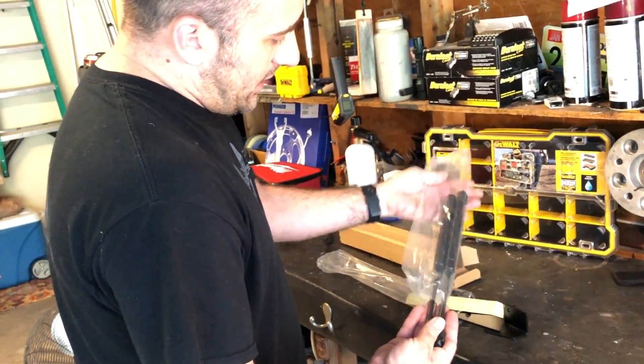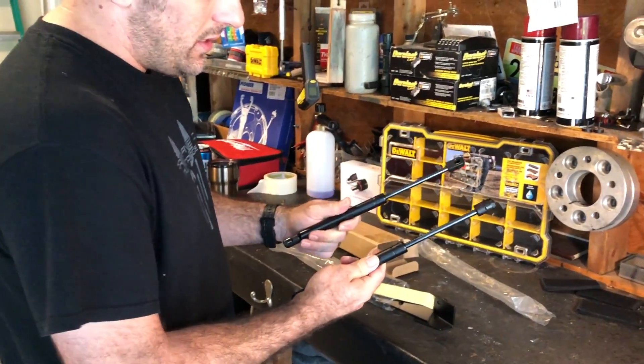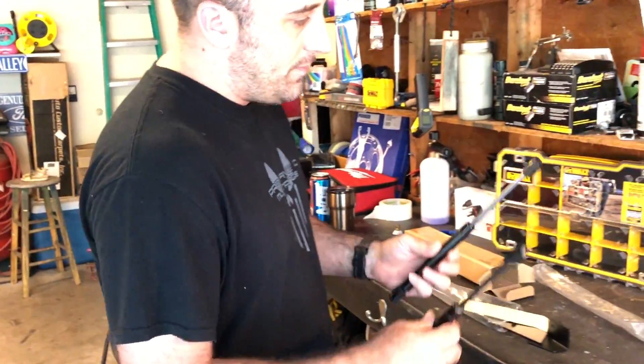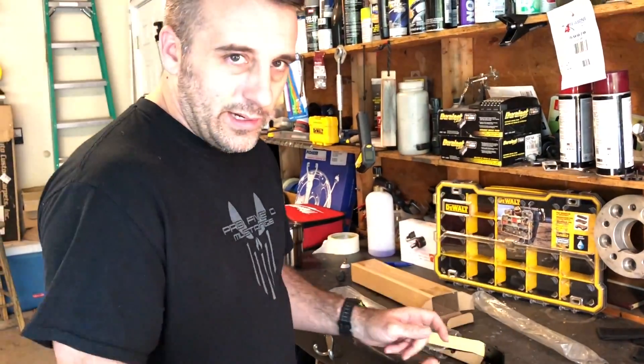I feel like this is something that is kind of often overlooked, and some of you guys may not be interested in it, but to me this makes things so much more convenient. You don't have to worry about your hood prop getting in the way. These things mount pretty far back, and it allows you to just lift your hood up and it obviously stays up on its own like a lot of newer vehicles.